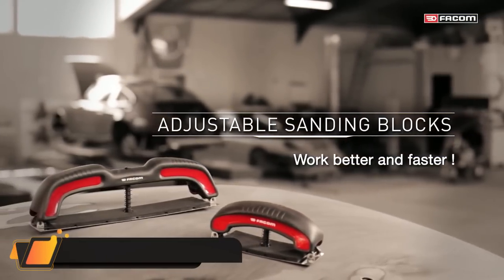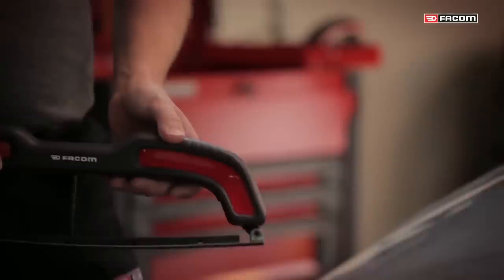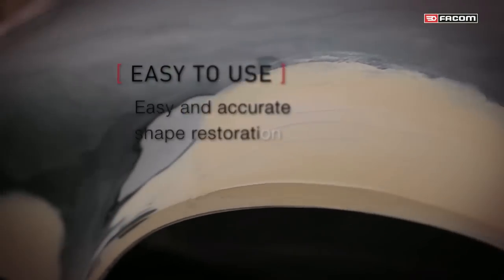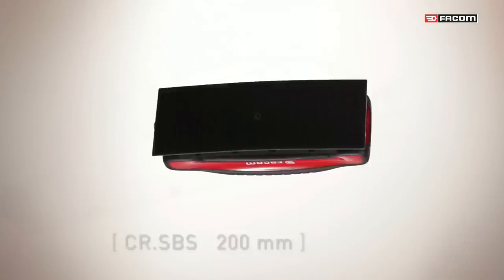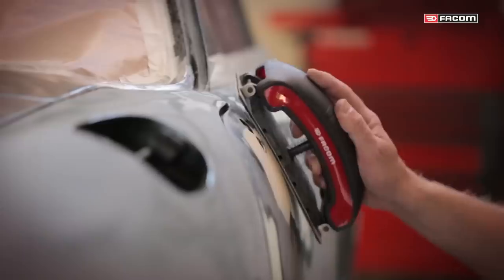FACUM CR-SB Sanding Blocks. FACUM launches its new range of auto-adjustable sanding blocks for better and faster work. Designed to dress bodywork repairs with putty, FACUM auto-adjustable sanding blocks are designed without facets to self-adapt to all surfaces. The CR-SBJ 2-pack is a set of two auto-adjustable sanding blocks comprising a CR-SBL dolly for long dress and a CR-SBS dolly for short dress.